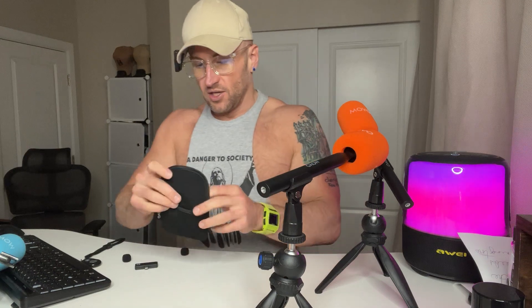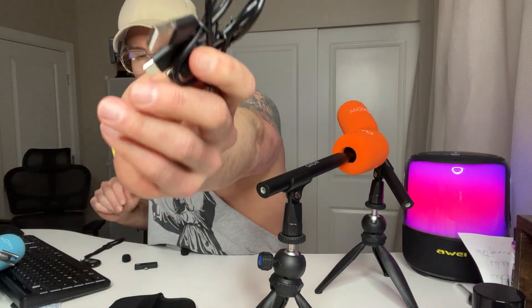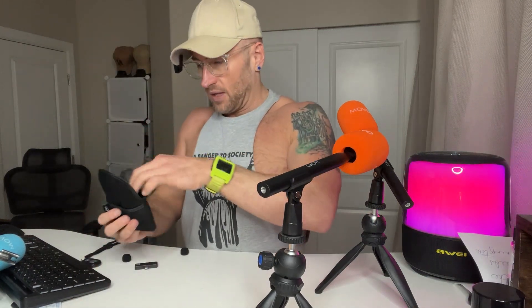In addition, you've got six different mufflers — two blacks, two blues, two oranges. I went with orange just because I wanted it to pop a little bit. You have a storage case with some extra chargers so you can charge the microphones when they need to be. And you've got a storage pouch for the microphones when you're not using them.